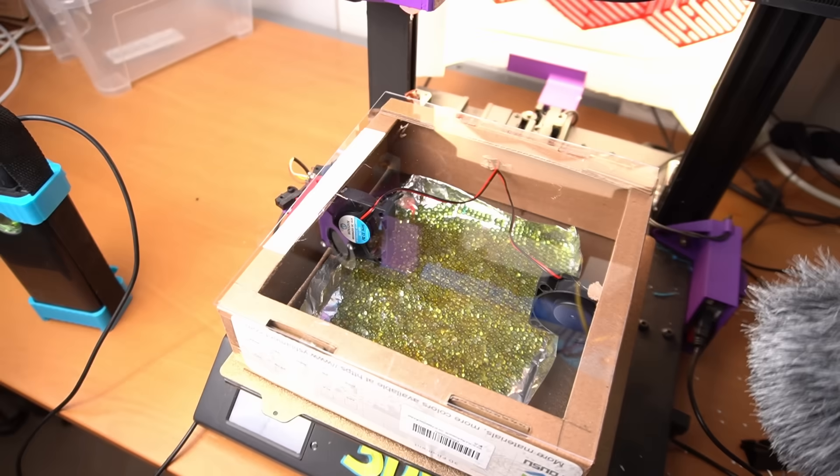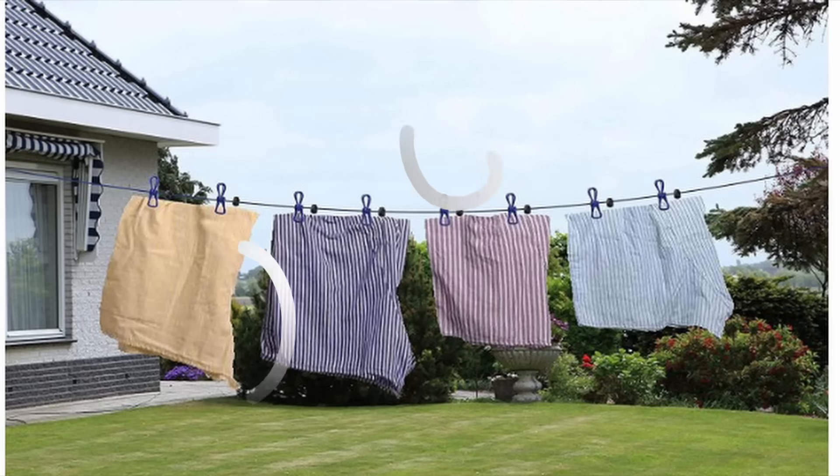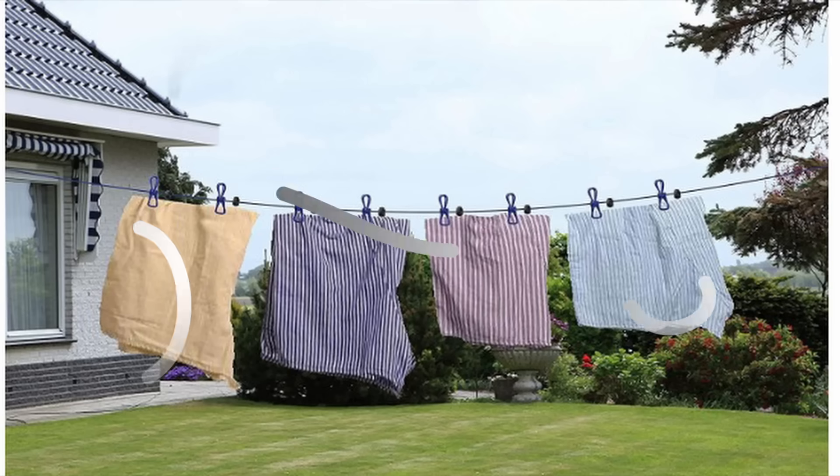Just like clothes on a drying rack will dry way faster if it's a windy day outside, so does silica gel — and hopefully filament. So to test this theory, I added a little fan to the box.